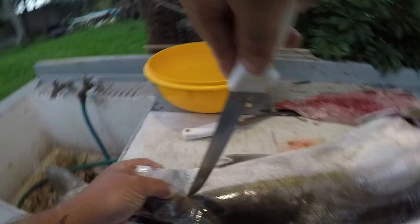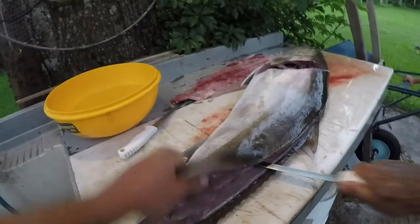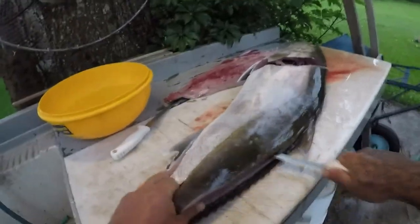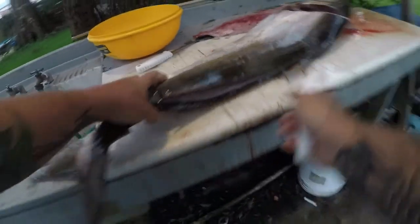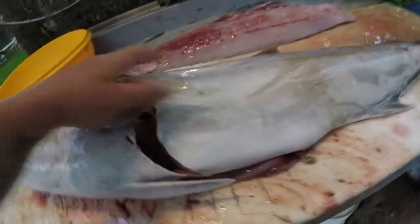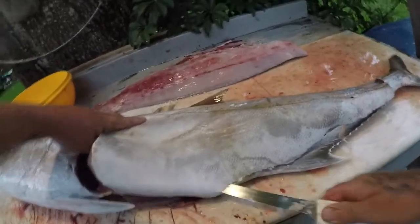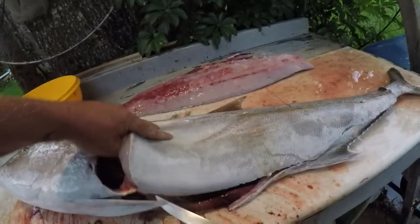Put my hole in, put them around, cut them all the way through.